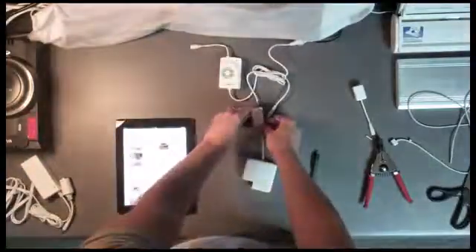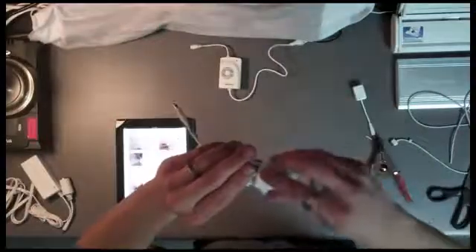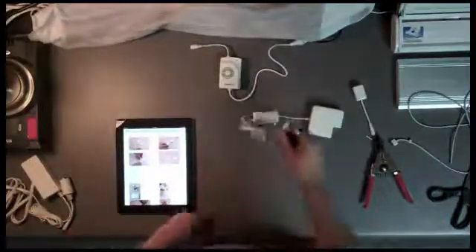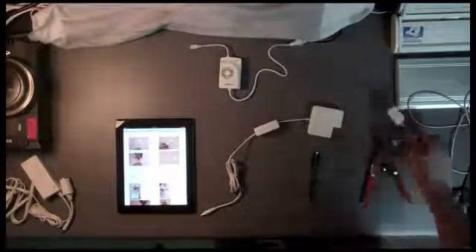Now we put the cover back on. Those springs were remarkably hard to push actually. When you put the cover back on, there's a hole there you have to line it up with. Cover's on. My connection's been made. It's pretty sweet. So officially I am able to now charge my HyperJuice supposedly without destroying it.